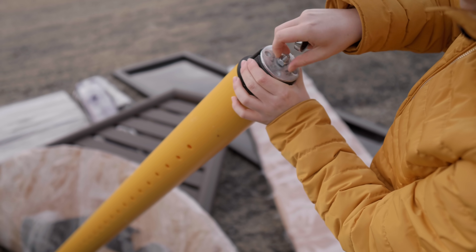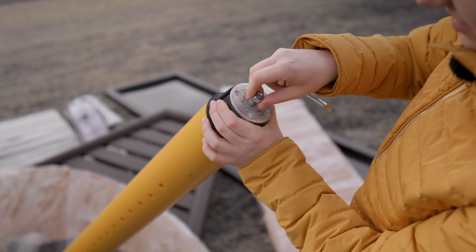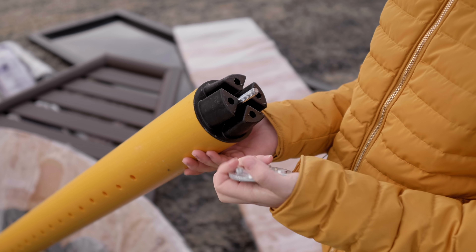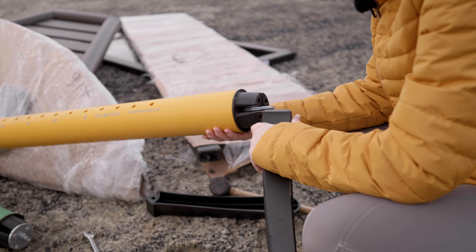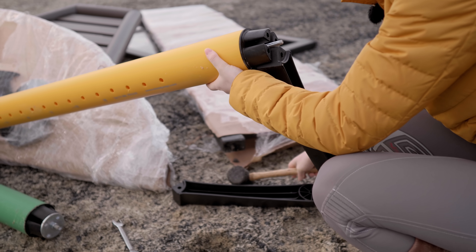Here I've got a leg - let's put them on. I could probably just do it like that. Okay, time to attach the legs - I've got the mallet for this.